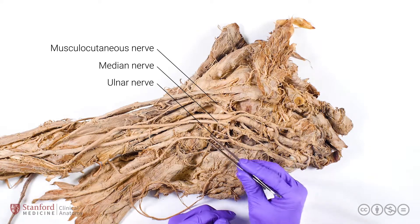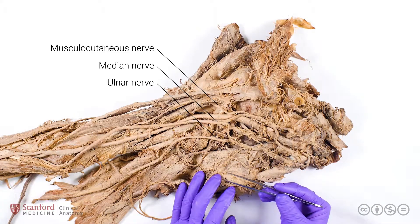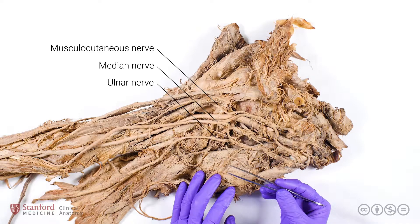The median and the ulnar nerves are going to go down the arm without any branches, because they serve their functions only in the forearm and the hand.